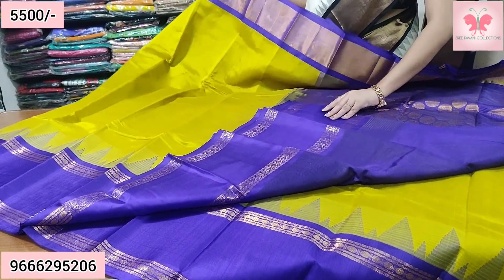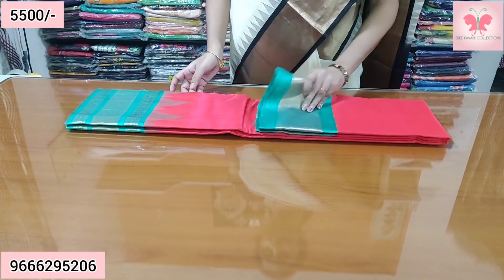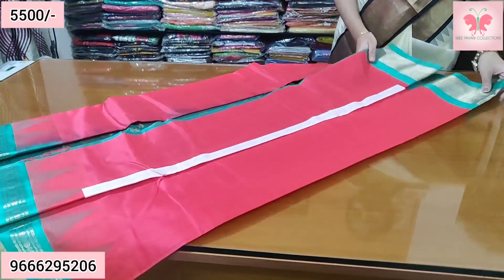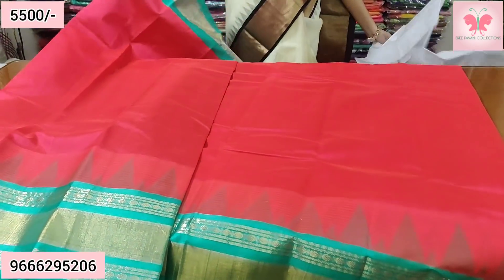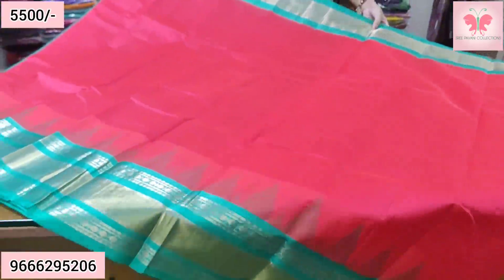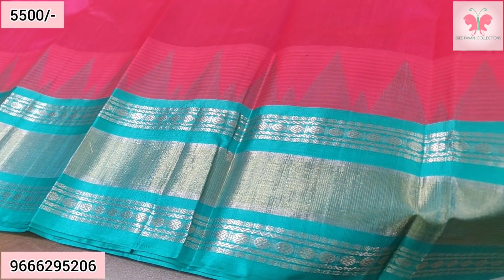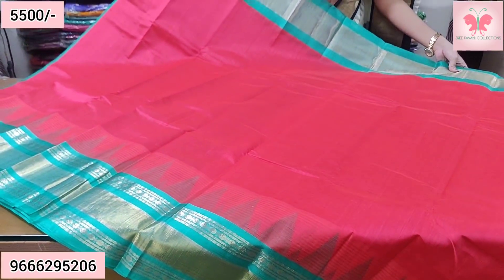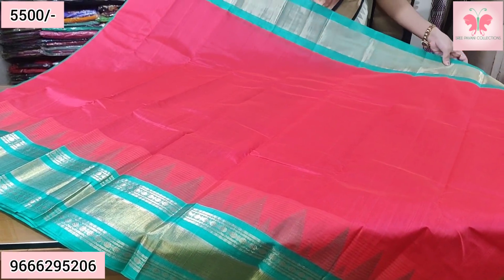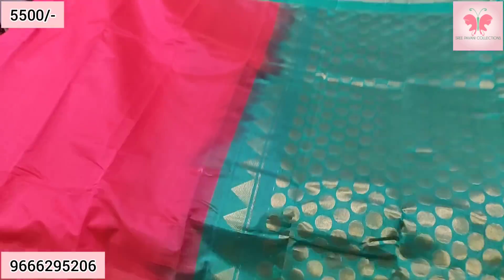The price is ₹5,500. Number 13 — dark peach color. Notice the dark peach and sea green — two different combinations. This border is a double border with three different shawns. This side has temple border ranges, and this line is a small border.